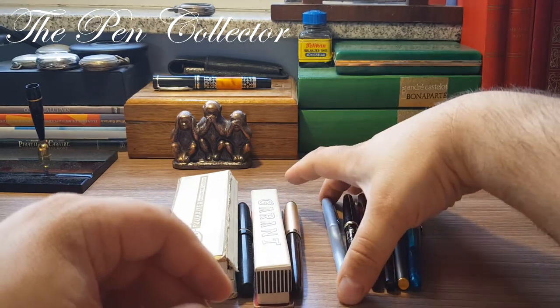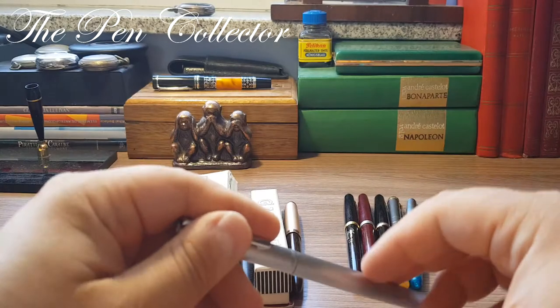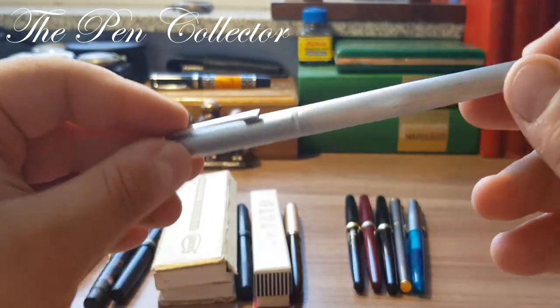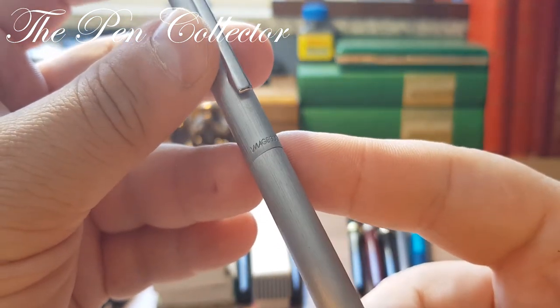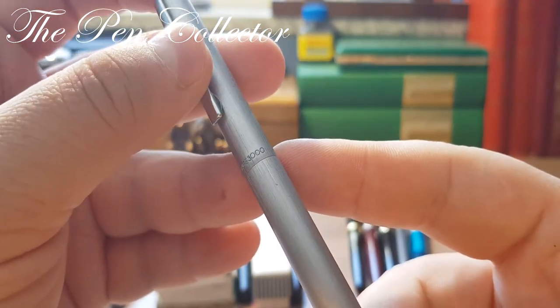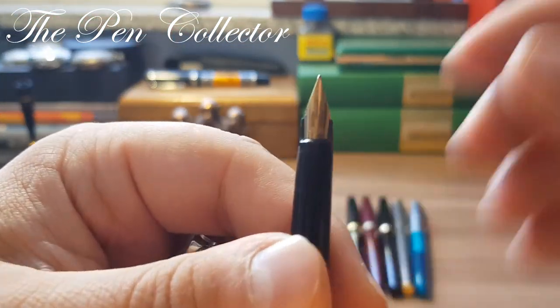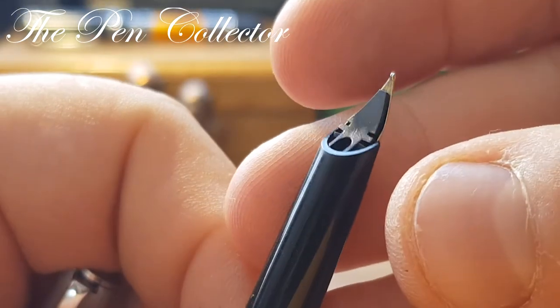Now we move on to the 1970s, featuring the popular material used by almost all German fountain pen manufacturers of that era. This time I have a well-known German manufacturer — the Imag 3000. It is a quite simple fountain pen, but equipped with a 14-carat gold nib — a quite nice-looking model.